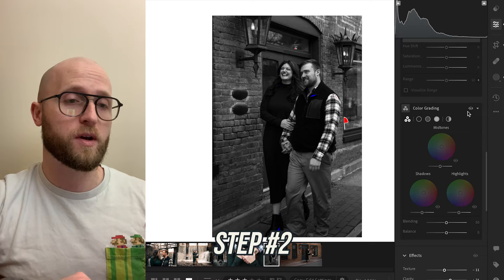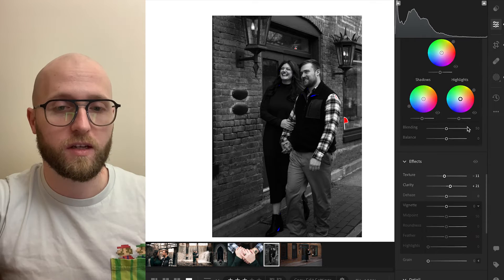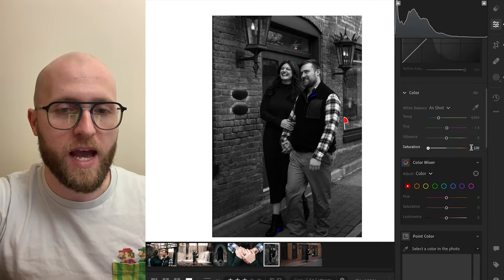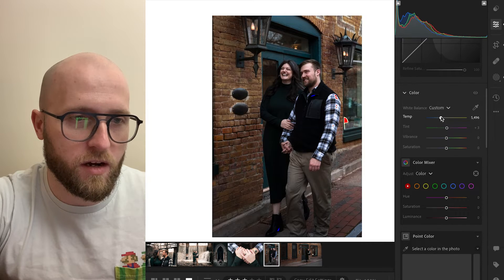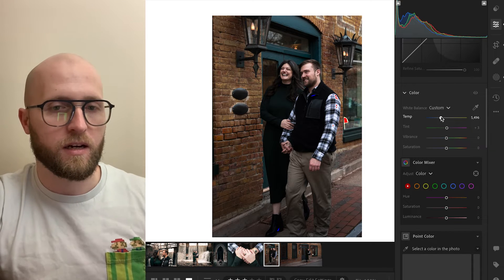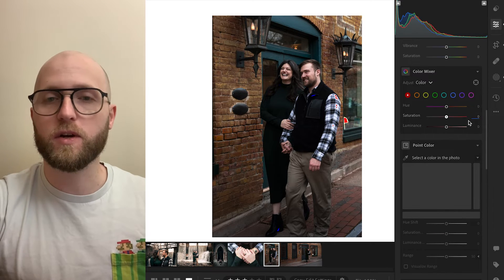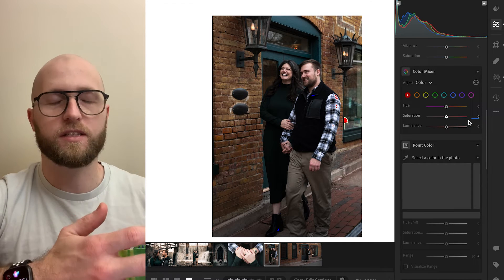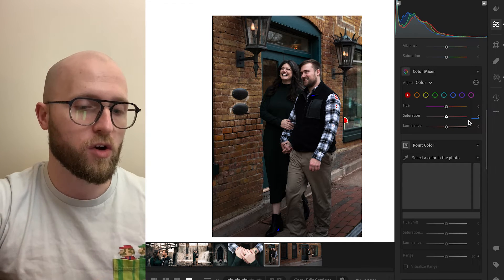Step number two is where we go in and look at specific color. I'm going to add my saturation back. The white balance looks just a tiny bit off to me — adjusting it to look more like what I remember from being in person. From here we're going to choose our color palette. This is where you get more specific and need to make some decisions for your own photo.